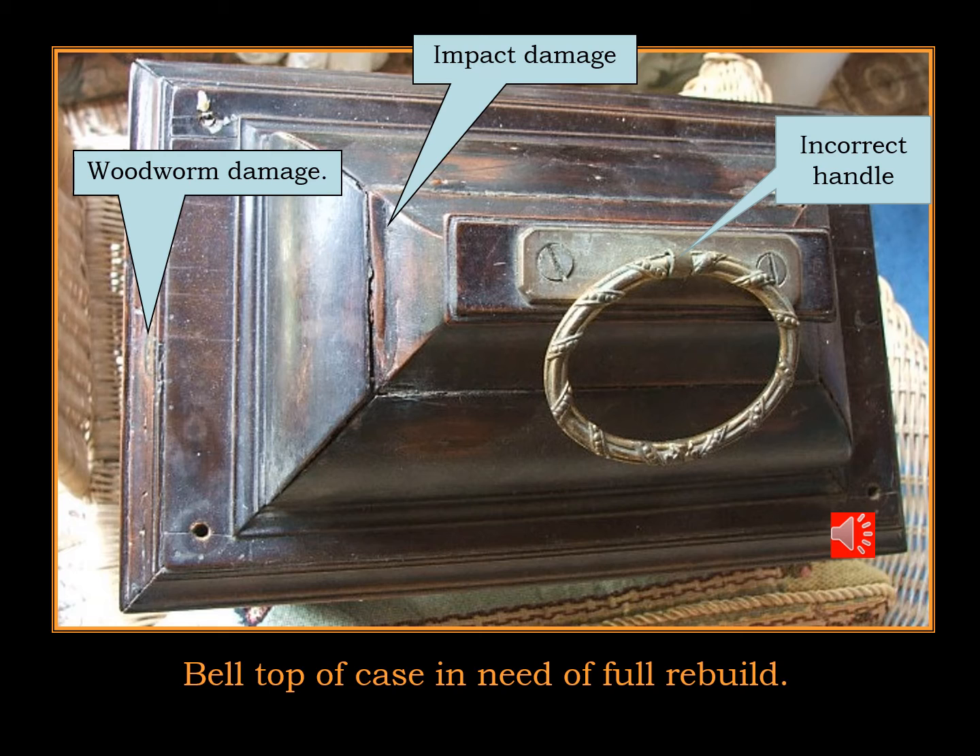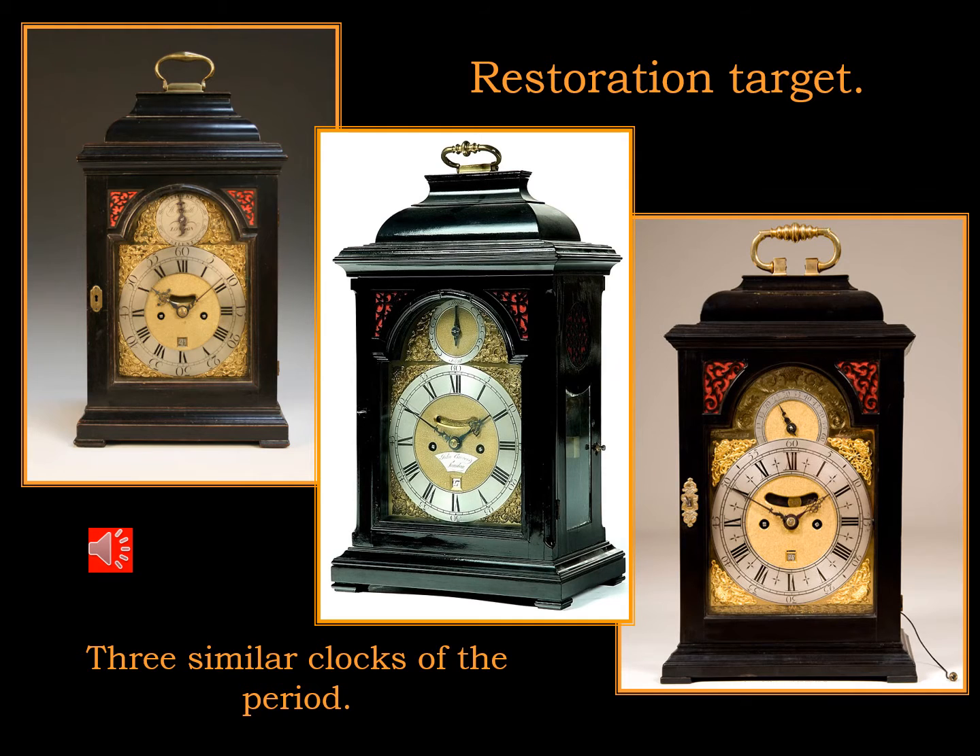In fact, you should never pick any clock up by a handle on the top. So you've seen the state of the clock as I received it, and these three pictures show you what it should look like. These are contemporary clocks — English brackets, ebonized cases of exactly the same period, same quality. So these give you an example of my target restoration.